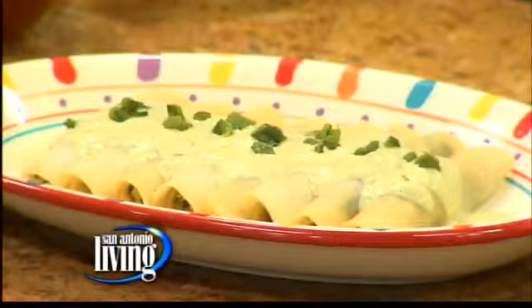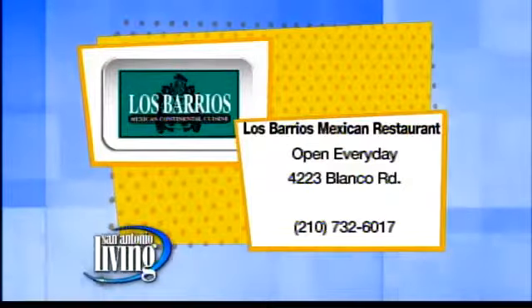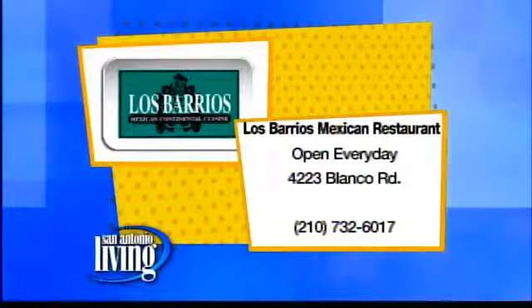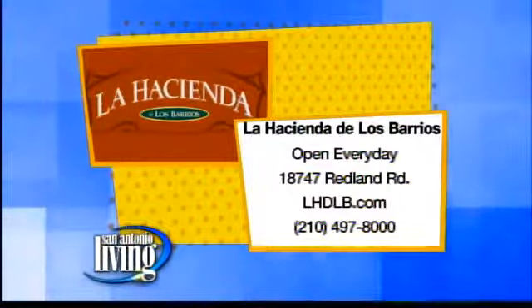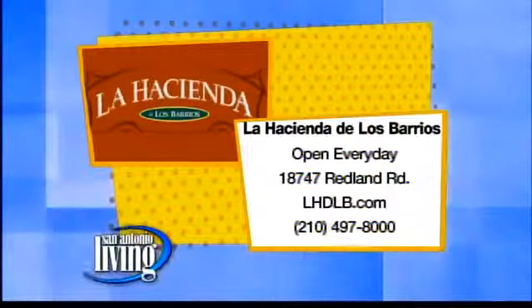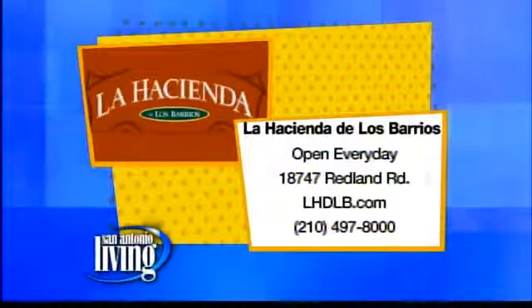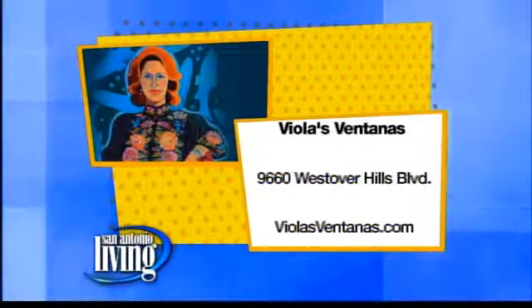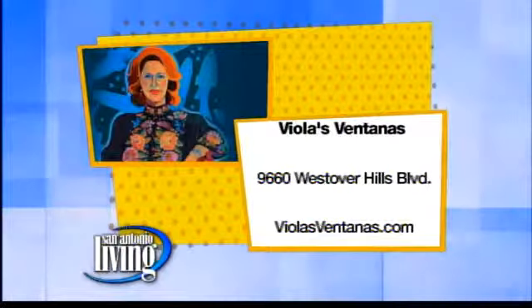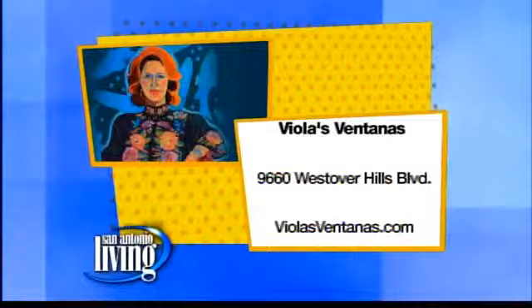Thank you so much. You can find Deanna's delicious cooking, her family's cooking at their three restaurants. Los Barrios is on Blanco Road, open every day — great patio, check them out for lunch. Also, La Hacienda de los Barrios out on Redland Road, a fabulous patio as well, open every day — the website is lhdlb.com. And the newest restaurant is Villas Ventanas out on Westover Hills Boulevard. All of these restaurants are open every day serving delicious food, and more details online at VillasVentanas.com.